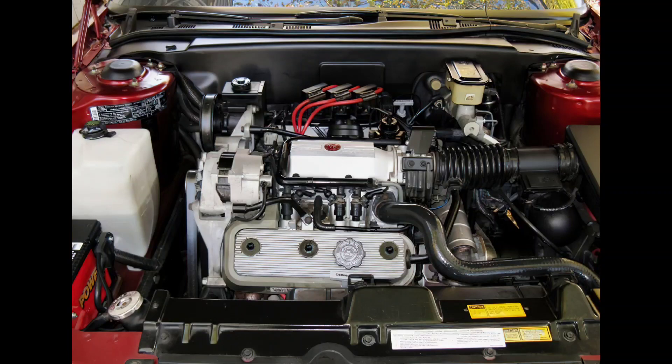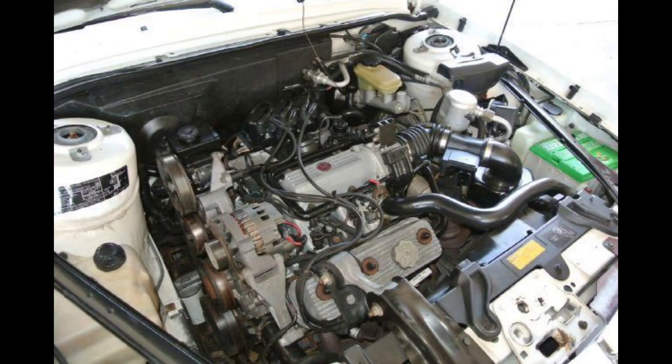Debuting midway through the 1984 model year, the 3.8 Liter front-wheel drive Buick engine was made in two variants. The LG2 version, which had flat tappet lifters and was rated at 140 horsepower and 200 pound-feet of torque, and the LG3 version, which had roller lifters and was initially rated at 125 horsepower and 195 pound-feet of torque when it debuted. The LG3 would see a major upgrade after two years of service when its fuel system would be upgraded to sequential port fuel injection and it would lose its distributor in favor of a distributorless waste spark system.